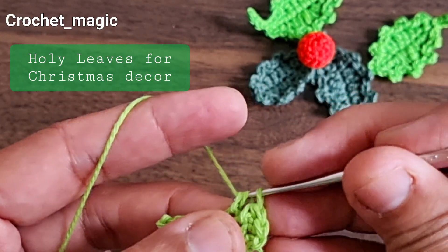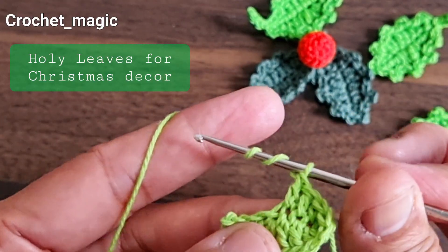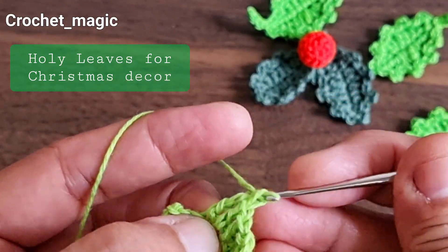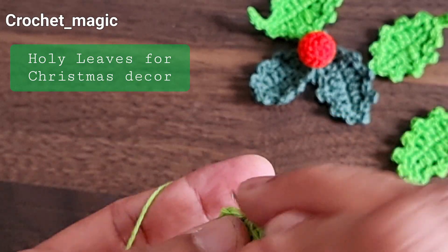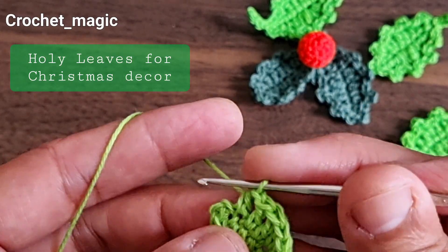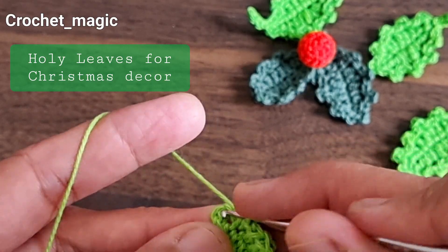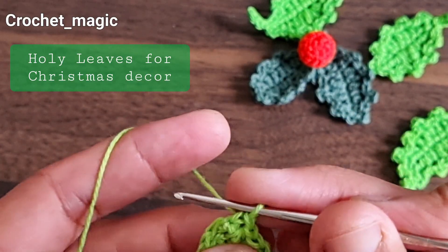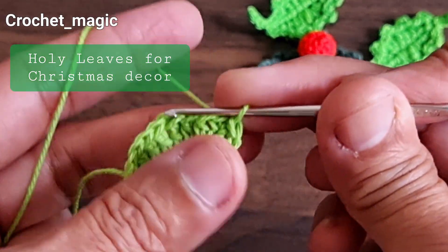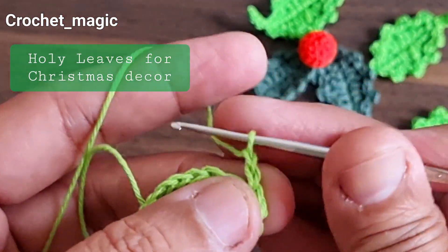Then one double crochet, one more double crochet, then one treble crochet, then one double crochet, then half double crochet, then one single crochet. Join with a slip stitch, then make one more slip stitch. Now make two chains — we are going to make picot stitches for the protruding edges.